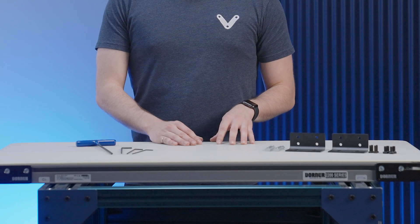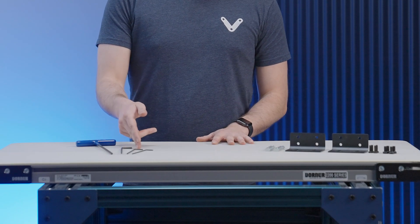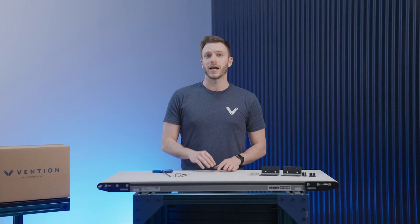For the assembly you'll need a 5mm T-handle, a 4mm, a 3mm, and a 2.5mm Allen key.